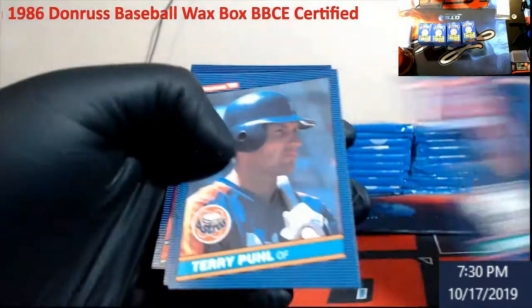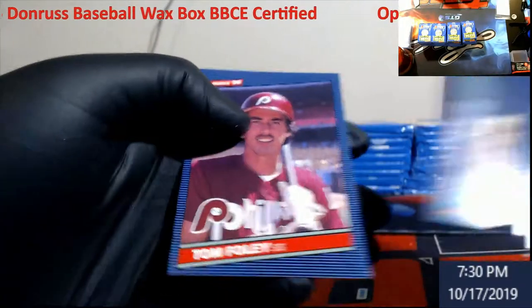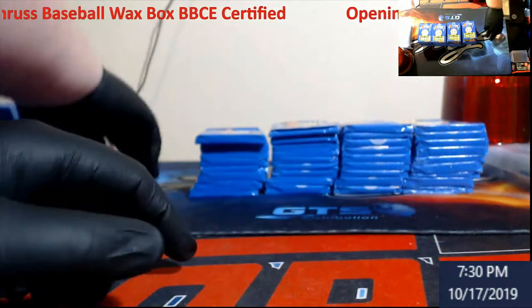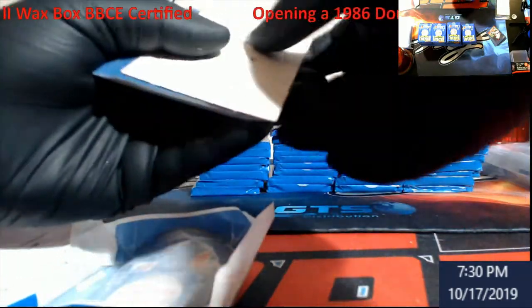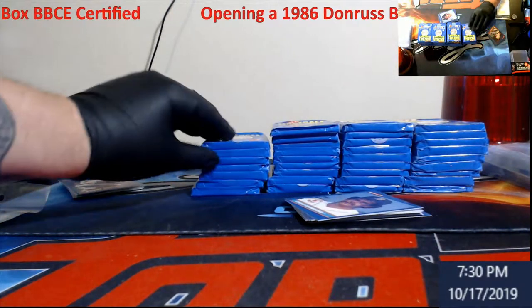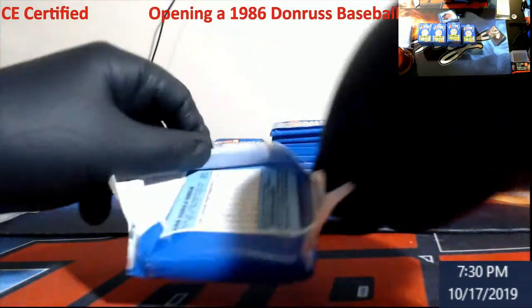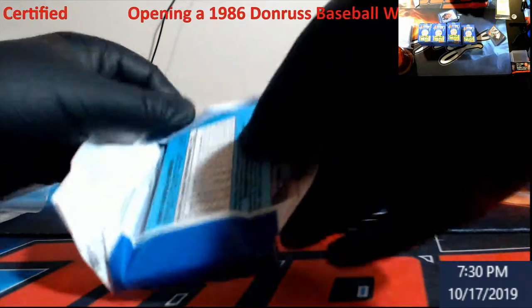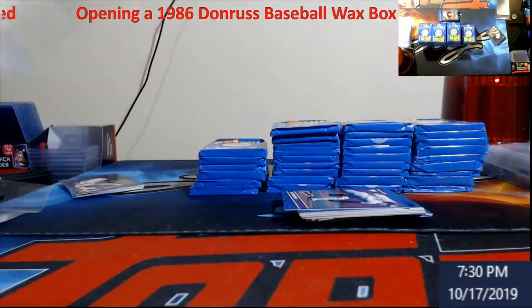We're going to give it a shot and see how we do. Maybe pull that Canseco, maybe pull McGriff. I watched a couple of these get opened and pretty much miss boxes, so maybe we can do a little bit better than some of the other videos out there. Again, we got all puzzle pieces.